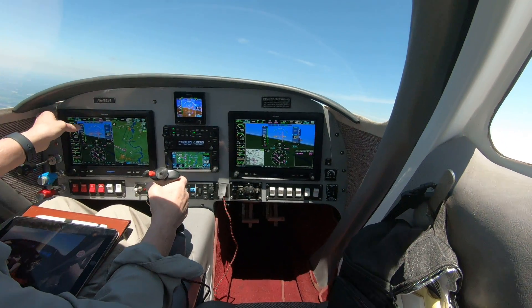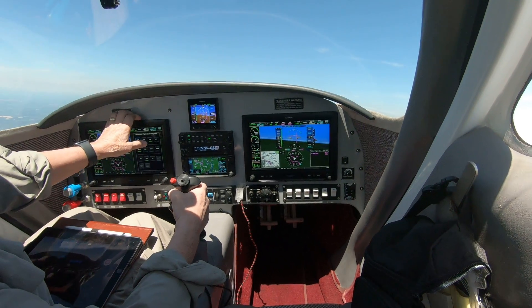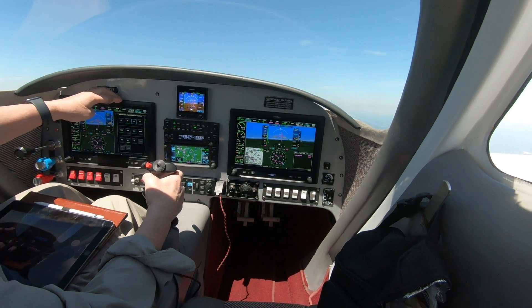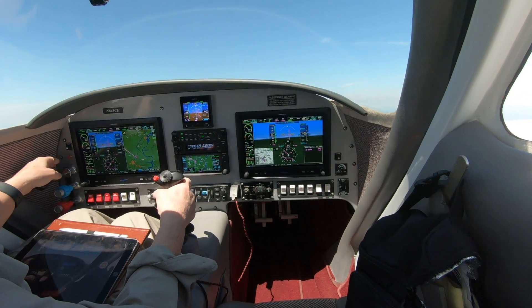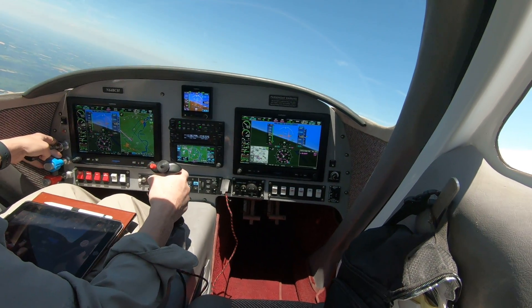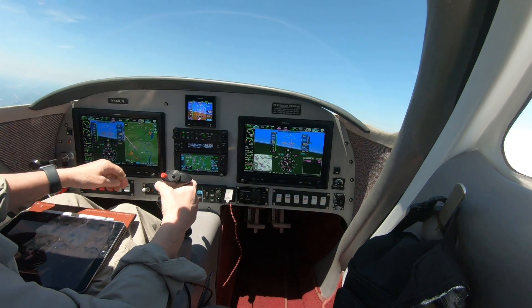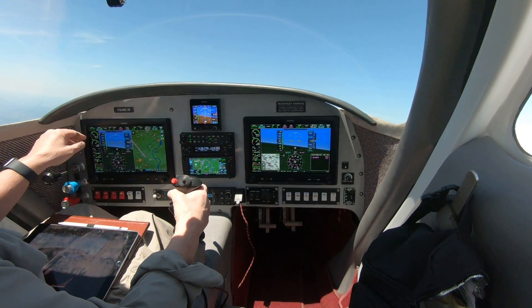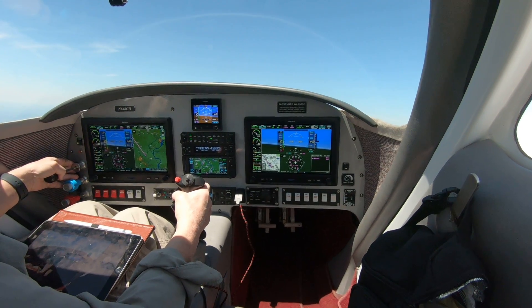One thing on this G3X that I need to remember to do is to turn off the electronic stability protection, because with that on it fights the control stick and it makes the stalls look even worse. I'll turn the flight director off for now. And let's go ahead and develop a stall real quick.